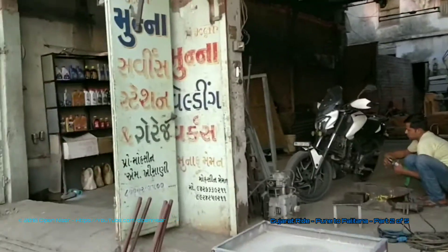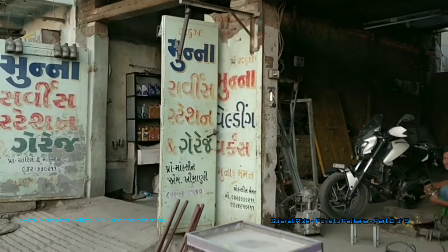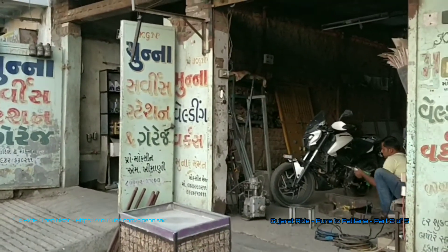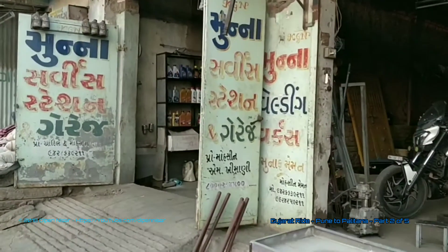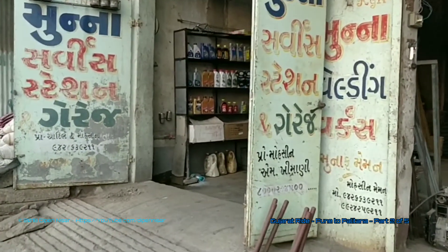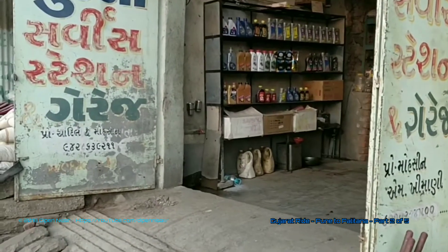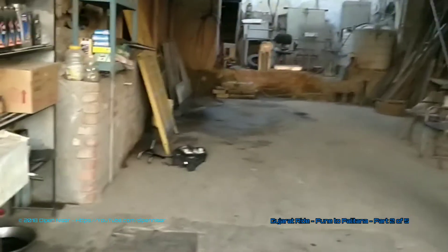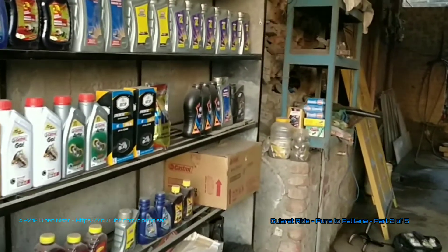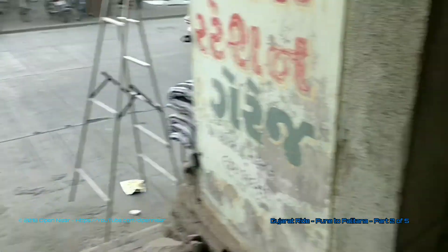I came out to take a small clip of his workshop while he works on the bike. This is right in Palitana — Munna Service Station Garage is what he calls it. Quite a good place, well maintained. He also does services and all. Sorry for the sound — I'm on the main road.